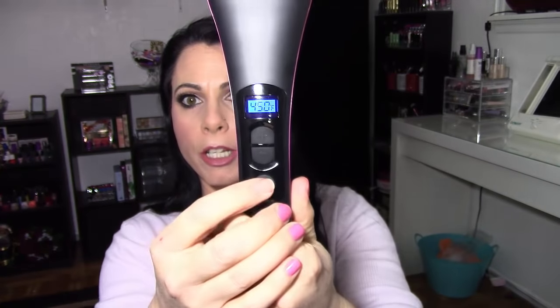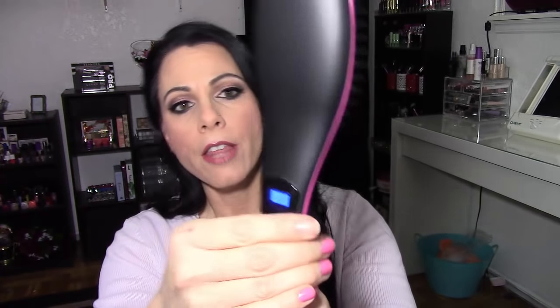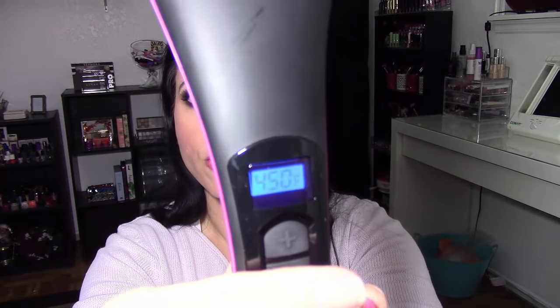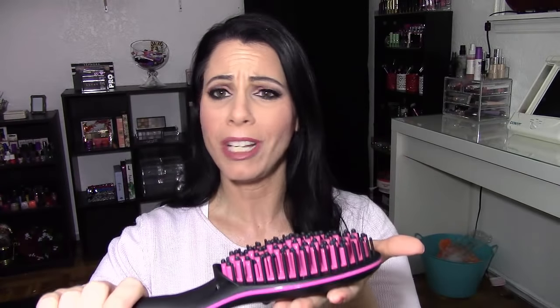I've already been heating it up. When you plug it in and turn it on, there are buttons in the back — a power button and temperature adjust up and down — and a little LCD that shows the current temperature. I've got it heated up to 450. It did take about 10 minutes to fully heat up to 450, and I can actually see it steaming or smoking a little bit when I picked it up, which is kind of scary.